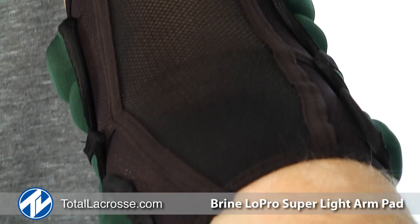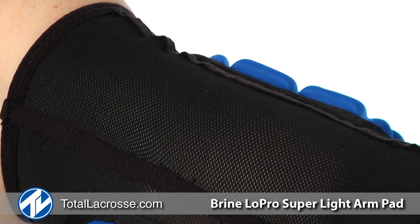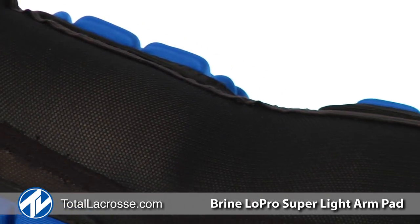Both pads feature a contour mesh sleeve which helps shape the pad to the contours of your arm, providing a form fit and preventing slivers.